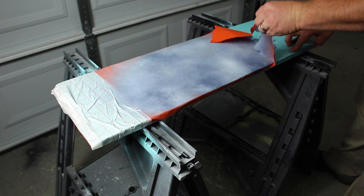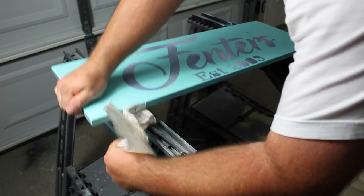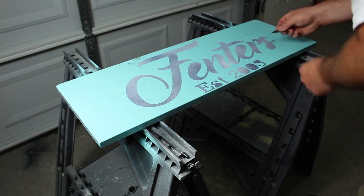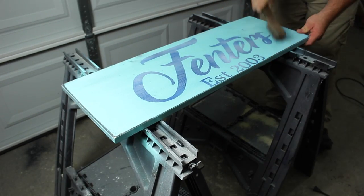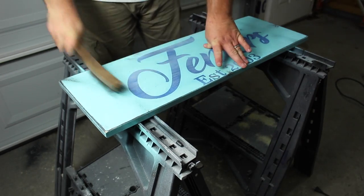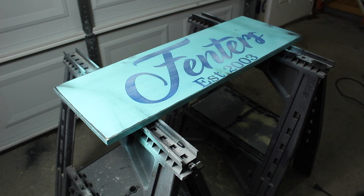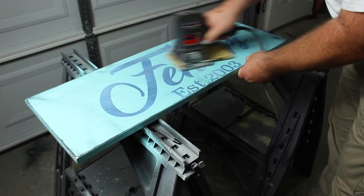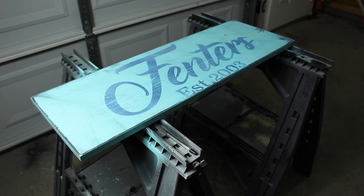Next I removed the mask — I did not pull it really quick because I was scared I'd pull the Rust-Oleum paint off with it, but none came off. I was really shocked. Then I grabbed a razor blade and started removing the excess pieces of the vinyl graphics. This is the fun step for me. After all the work we put into painting it and laying the letters down, it's time to ruin it, mess it up, and make it look old. Here shown I have an old wire brush to rough up the corners, and I also have my electric sander with 60 grit paper. I went ahead and went over the entire thing, and once I had it the way I wanted it, I wiped it off and took it back inside.